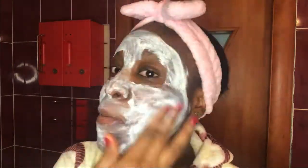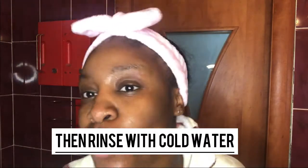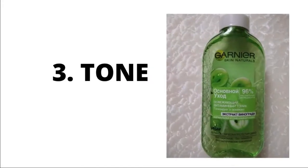Next, I use the Ghania 3-in-1 as a scrub to scrub my face. Then I leave it on for two to three minutes and rinse with cold water.